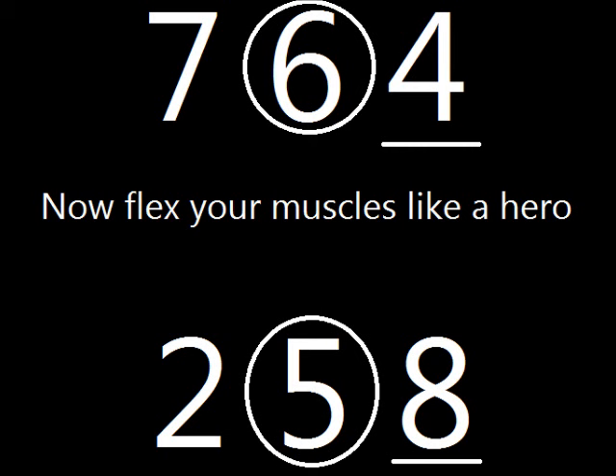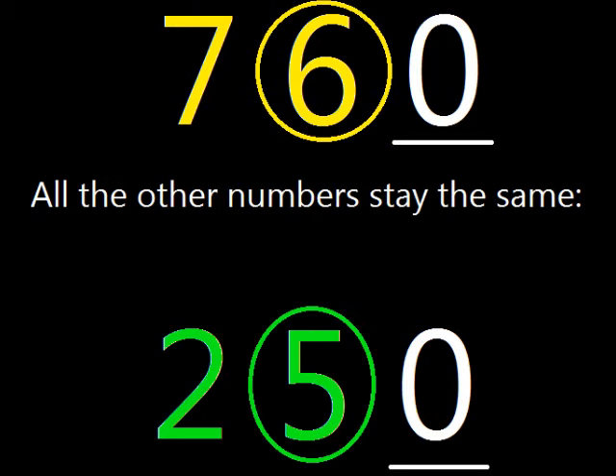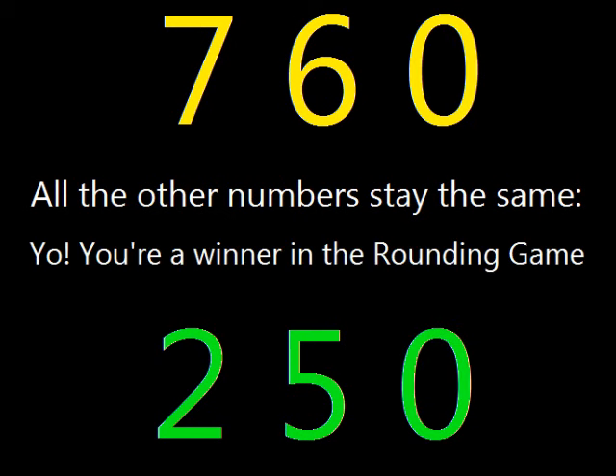Now flex your muscles, just like a hero. Digits to the right, turn it into zero. All the other numbers, they stay the same. Yo, you're a winner in the rounding game.